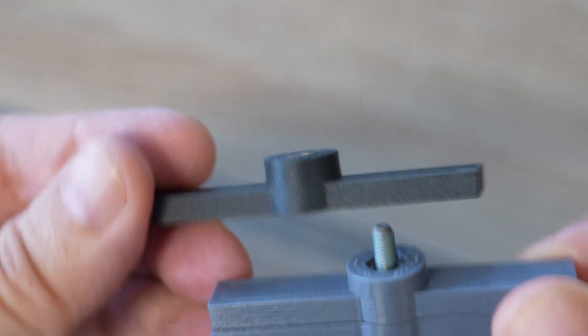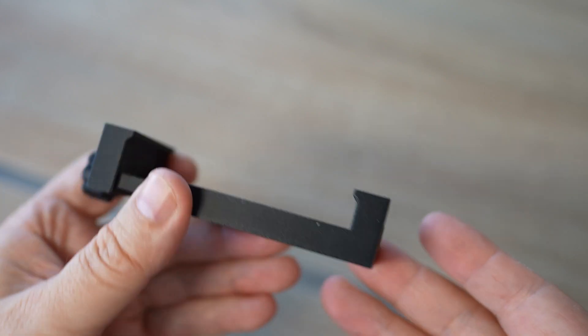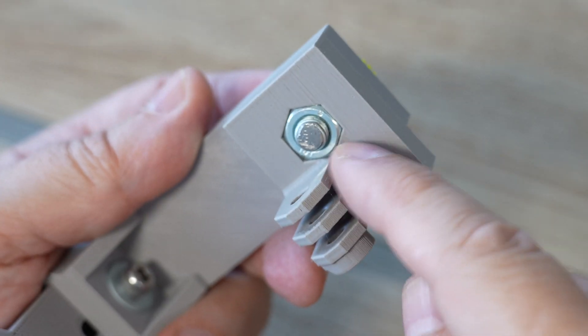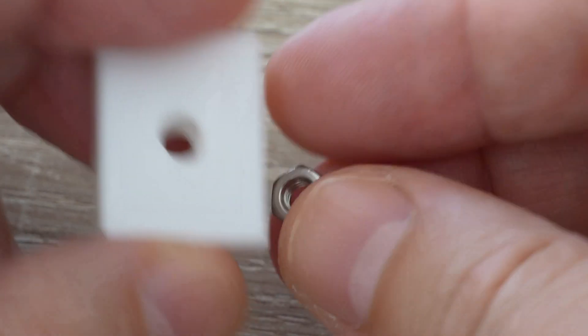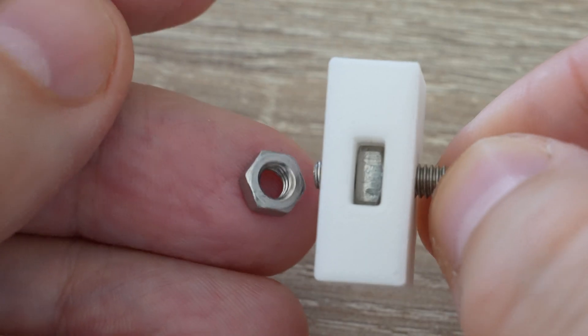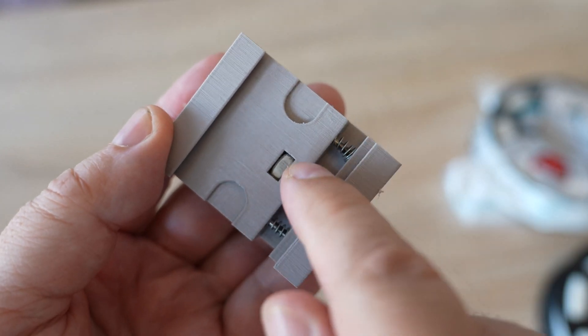I also want to quickly answer a few comments from that video. One suggested using threaded inserts from the other side — yes, if we have space and can access it, that works, but where I can't, I would suggest using a regular hexagonal nut because the aligning surface is bigger, and stress equals force divided by area, so a bigger area means less stress. Another comment suggested using pockets to insert nuts — if you have space, that is a good method, but in that case I would suggest using square nuts, since hexagonal nuts will have only two aligning surfaces and they are smaller.